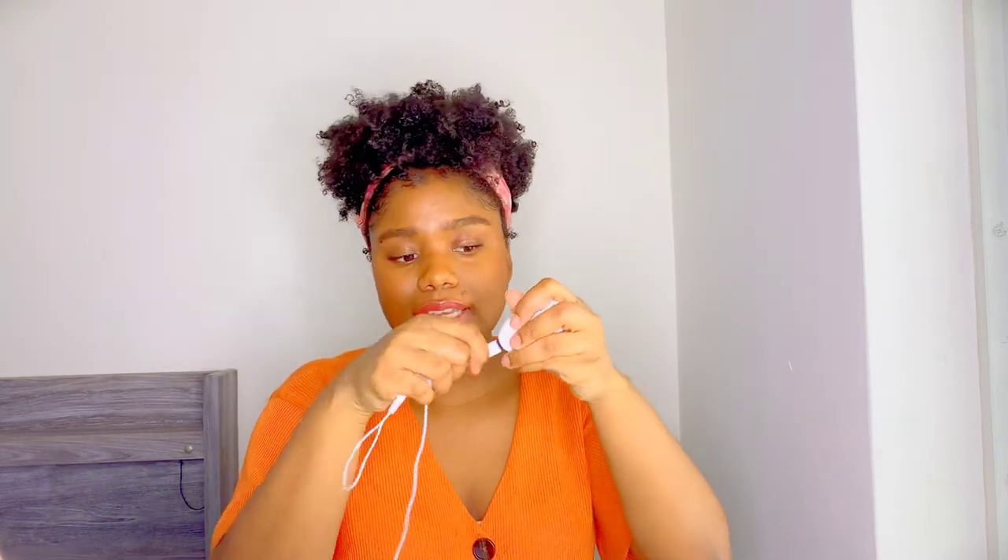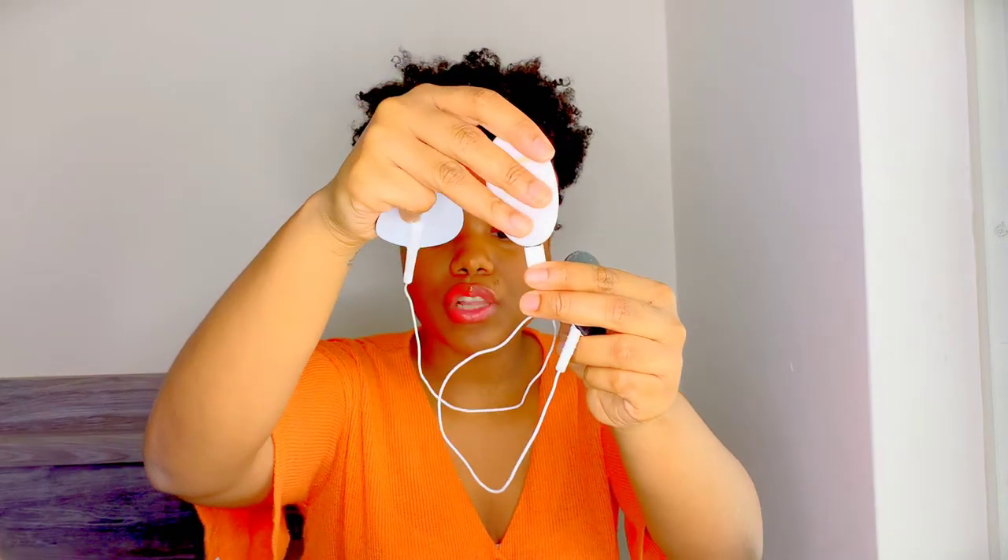Basically how the product works: you connect the pads with this part of the device, then connect it here. Mine came charged. Then you press the power button and a light comes on — I believe it's a white light. You can increase the strength by pressing up and decrease it by pressing down. Then you place this where you're feeling pain.